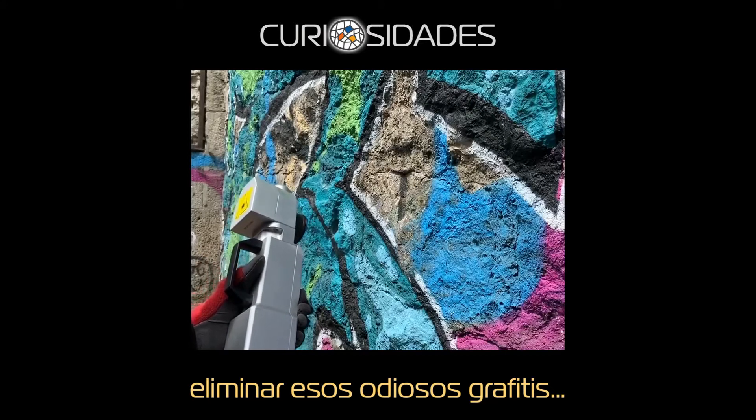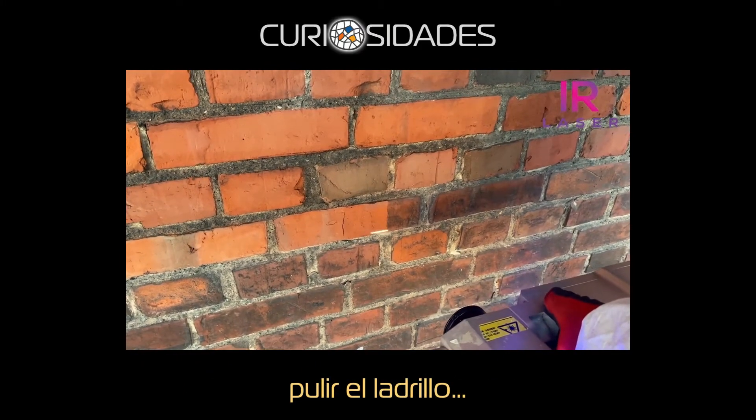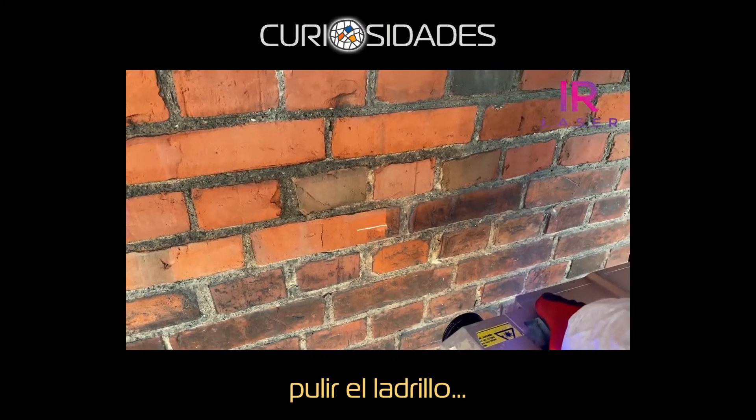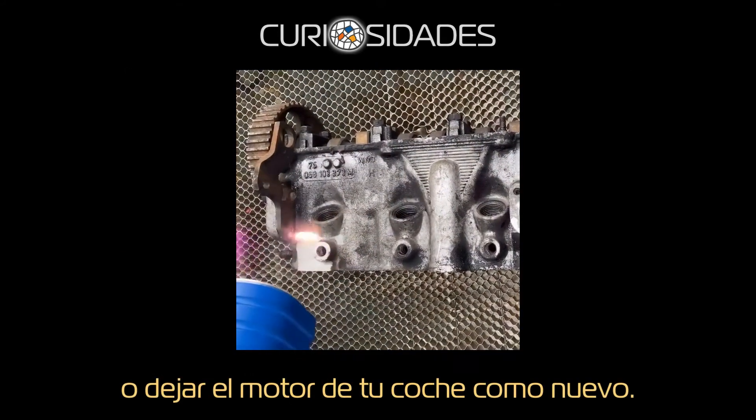Remove those hateful graffiti, polish brick, or make your car engine look like new.